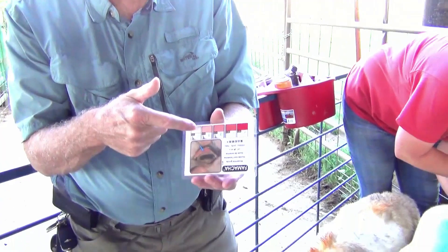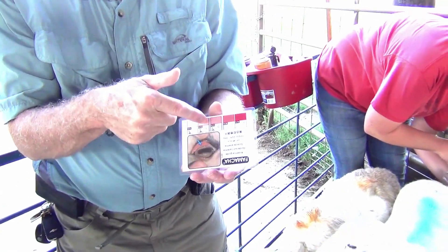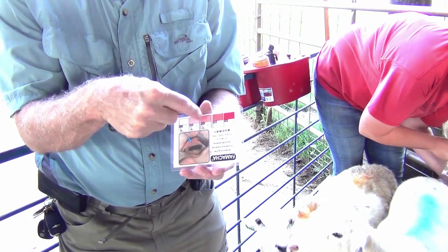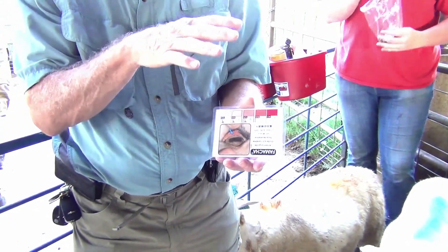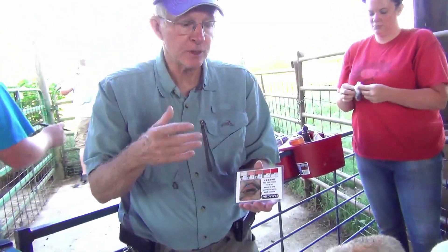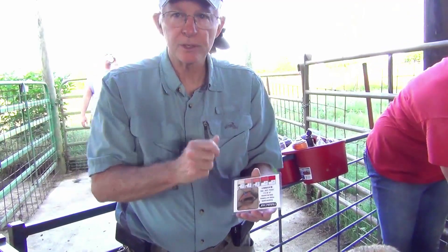The five colors range from white, which is anemic, to red, which is healthy. We treat the fours and the fives; we don't treat the ones and the twos; and the threes are in that question mark range. We look at the whole herd or whole flock to see which way they're going — if there are more fours or fives, then we start treating the threes as well. We never treat the ones and twos.